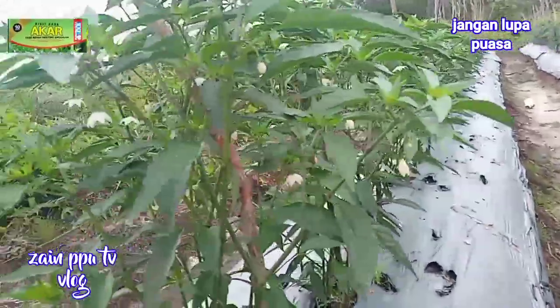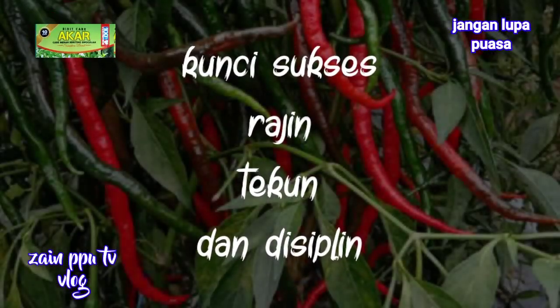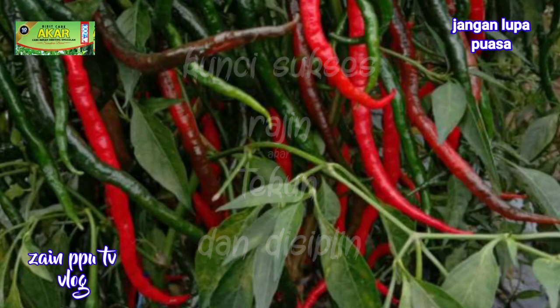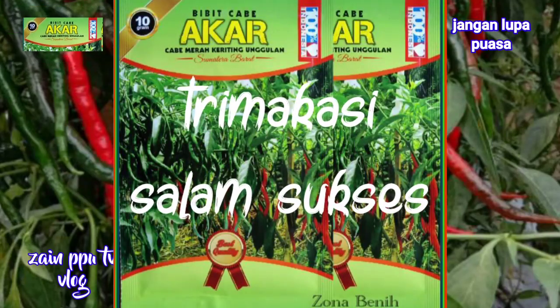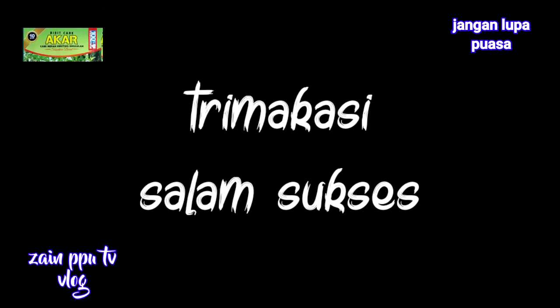Calon ibu kota kita — mantap mantap jiwa. Selamat menikmati.